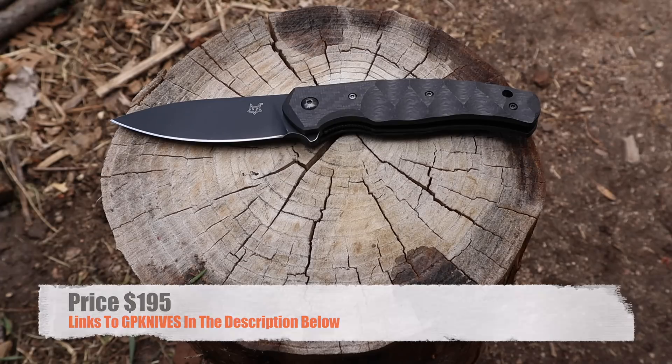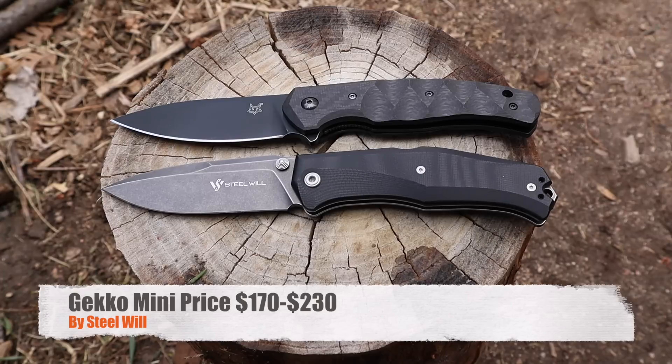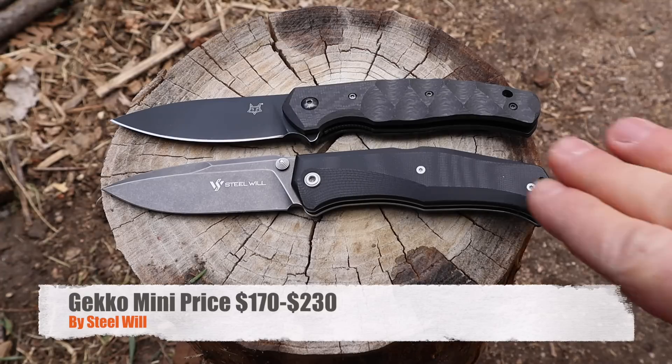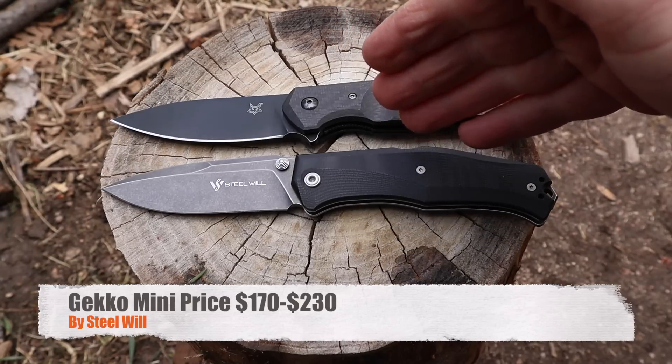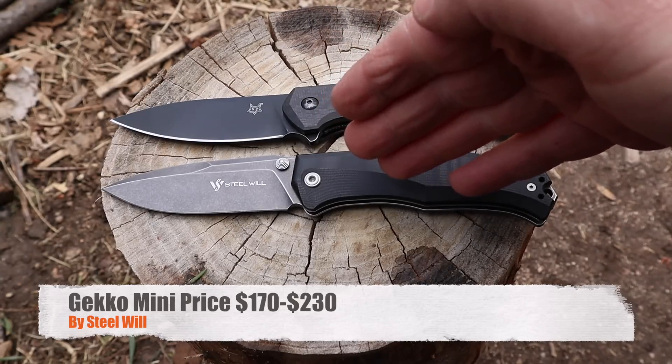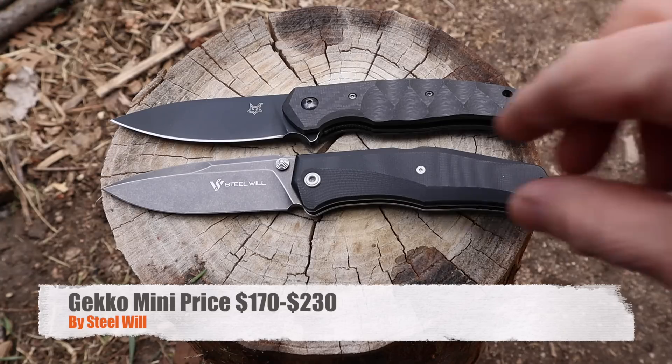For a competitive option, the closest thing in my collection is the Steel Will Mini Gecko — about the same size, also made in Italy. They have versions in different steels; I believe there's an N690 version at around $170 to $190, and an M390 version at about $230 to $240. It's a very similar design knife, but it's a lockback rather than a liner lock. The Fox Knives Ziggy is smoother in deployment. Similar knives, but with some different features worth considering.